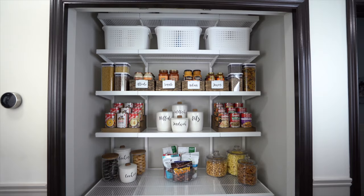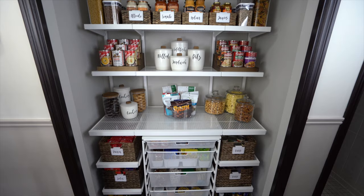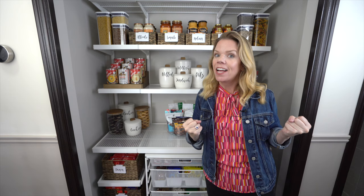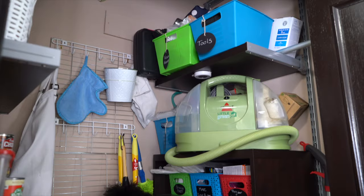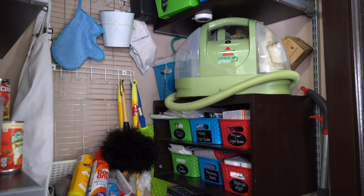Remember what this closet looked like before - check out my new pantry! I am so in love. I love all the containers and all the coordinating colors. It feels exactly what I was craving, which is a grown-up, pretty, and practical space.